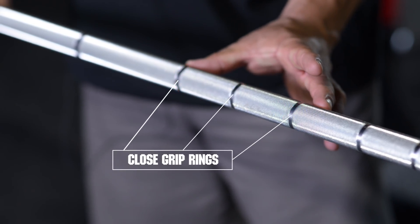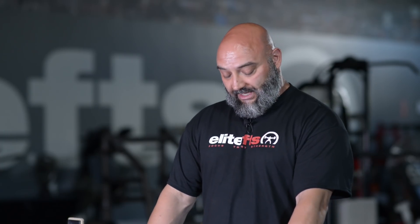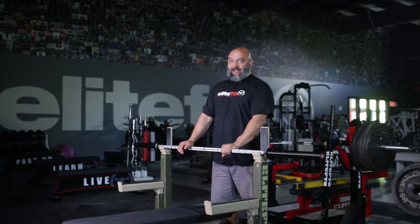Inside that we added three rings so you can adjust your grip for different athletes and different exercises. We all know that small changes in grip can greatly affect the movement, so now instead of telling your athletes to go, for instance, a half thumb from the smooth, you can be more specific and say index finger on ring two for each exercise.